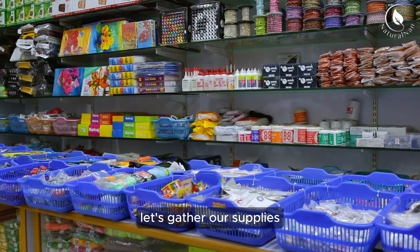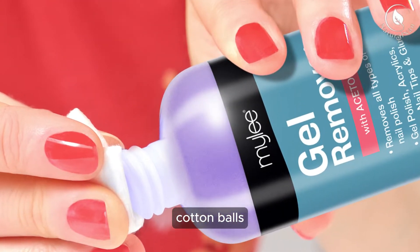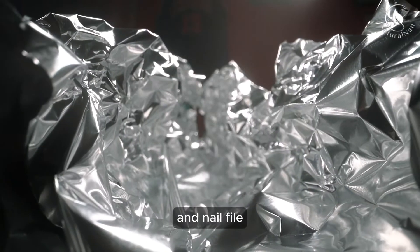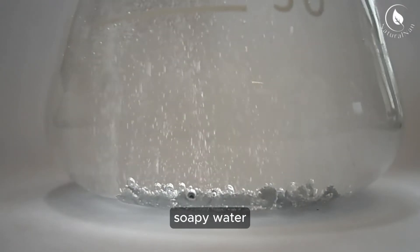First things first, let's gather our supplies. You'll need acetone, cotton balls, aluminum foil, a nail file, cuticle oil, and a bowl of warm, soapy water.